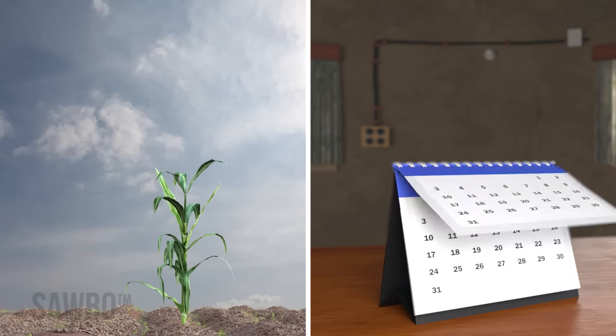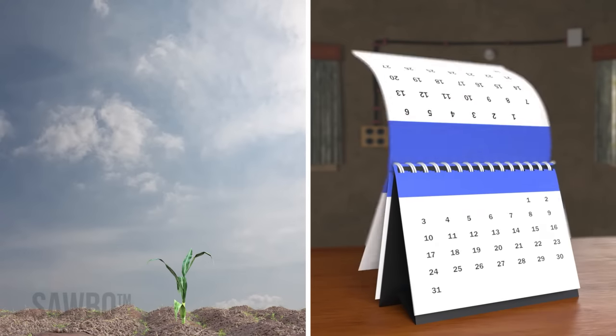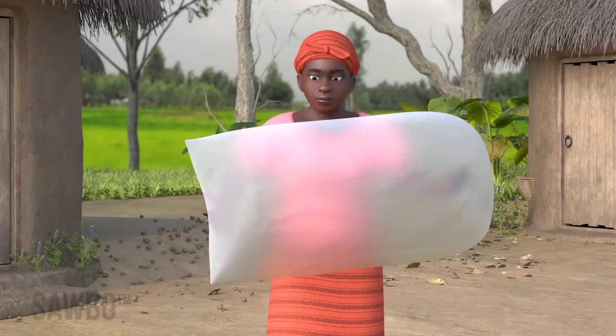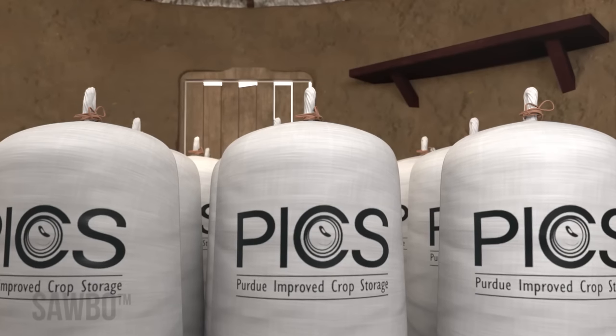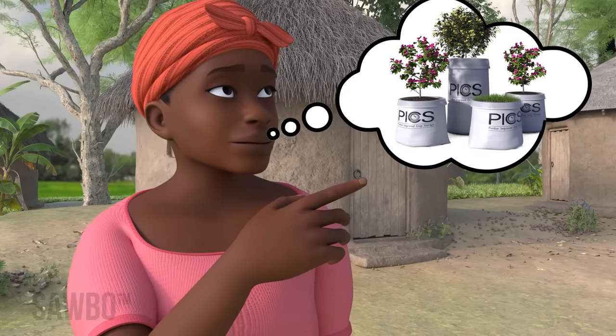On average, the bags can last more than one season, normally for three storage cycles. However, it is important that the bags be completely free of any holes if you use them again, so inspect them very carefully. When you are no longer able to use PICS bags for grain storage because of tears or holes, you should use them for other purposes.